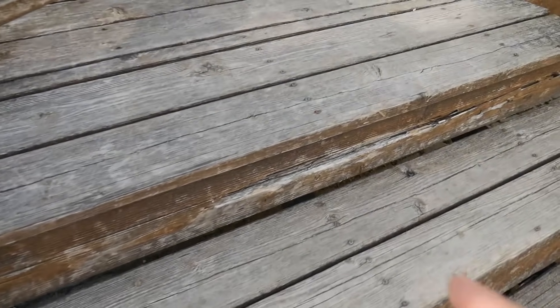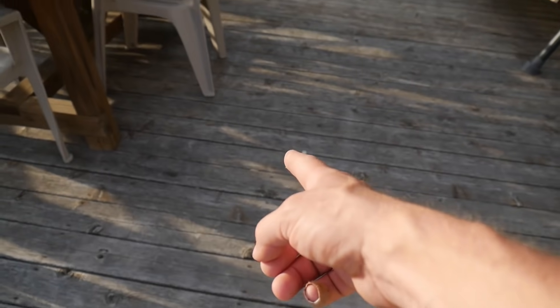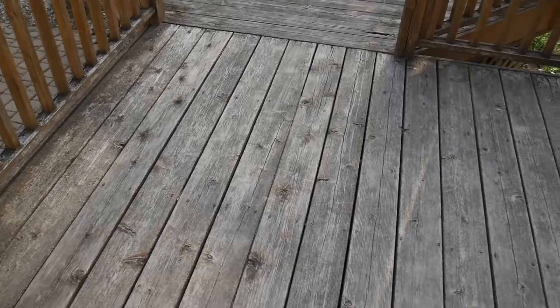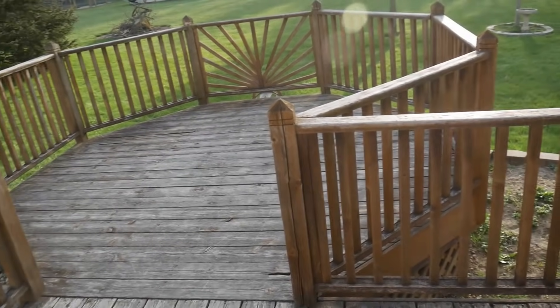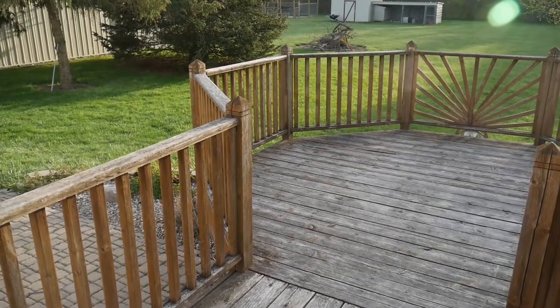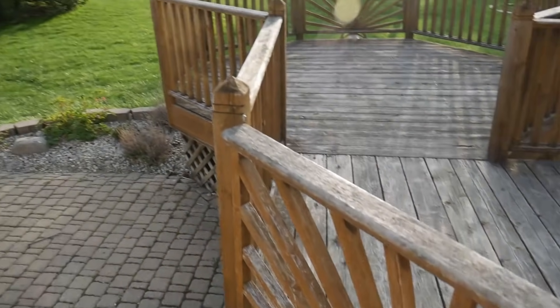Multiple areas of the deck are just falling apart as you can see right here. It is all nailed together, and I am a screw-all-day type of guy because nails will always work their way out, especially in a deck area like this. And this whole layout — why didn't you run this over here and give yourself a lot more room? We're going to change this completely. This abomination has been dragging on the decking for years. Another starburst thing — don't like it.